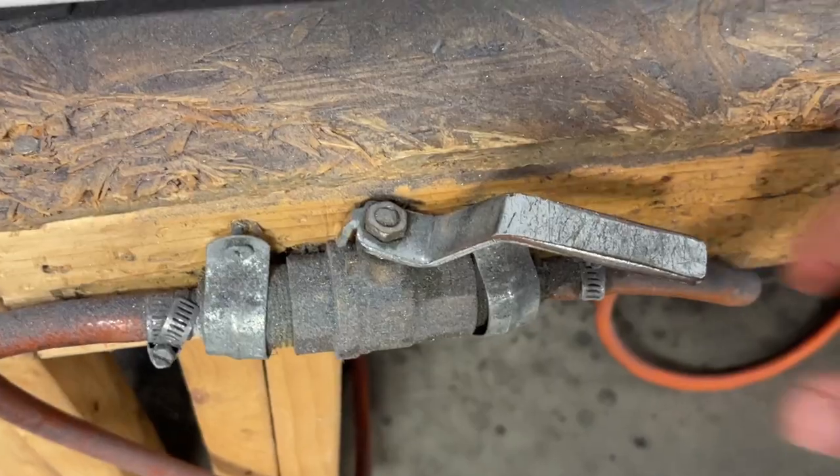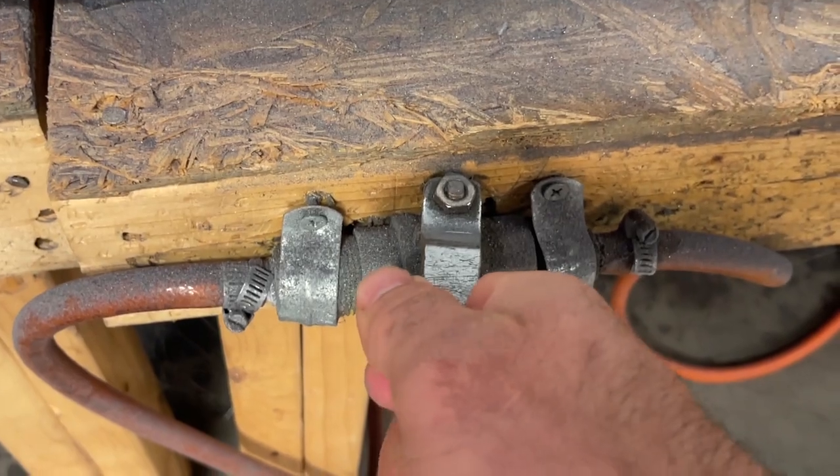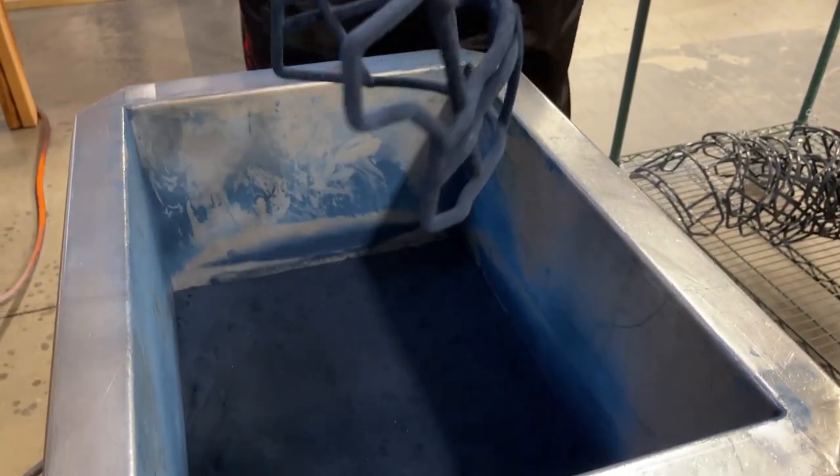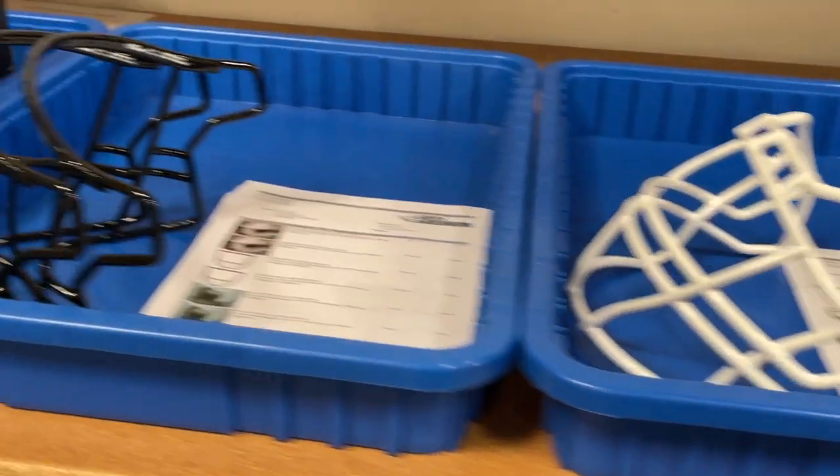There has to be the perfect amount of airflow going into the hoppers. They have to get cooked for the exact amount of time, and this gets painstakingly done by hand, mask by mask.